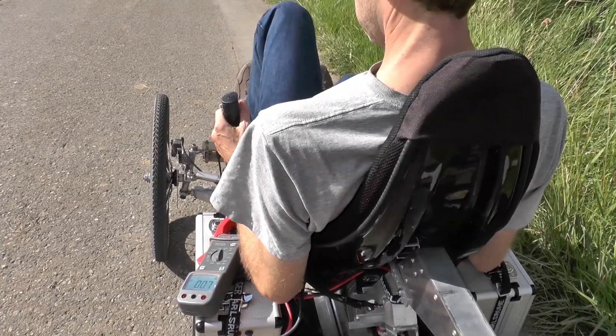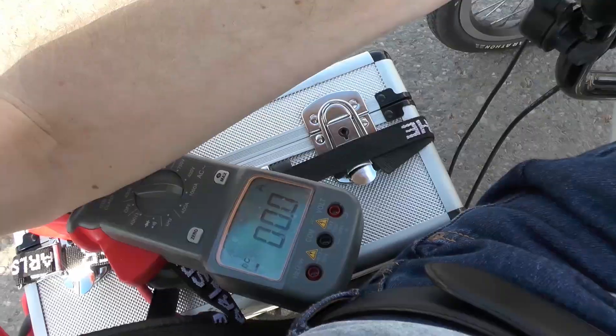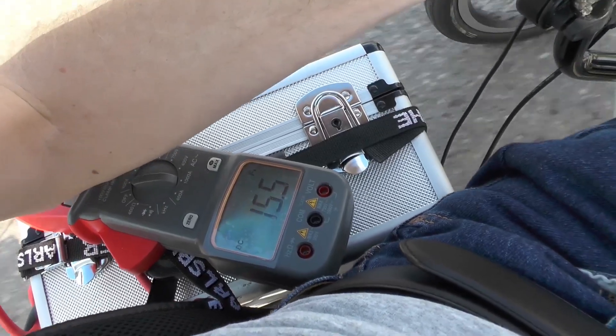Now I have measured the charging current with up to six amps. This is the discharge current consumed by the motor.